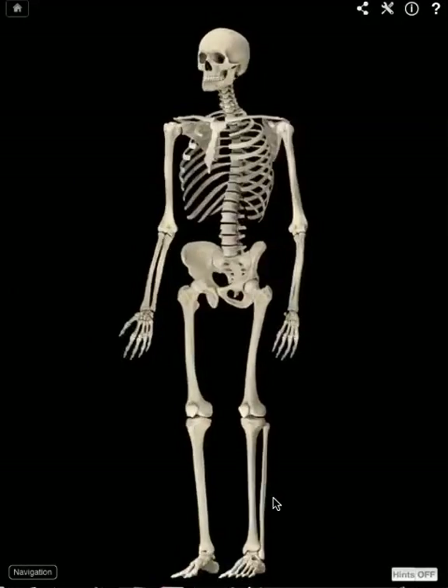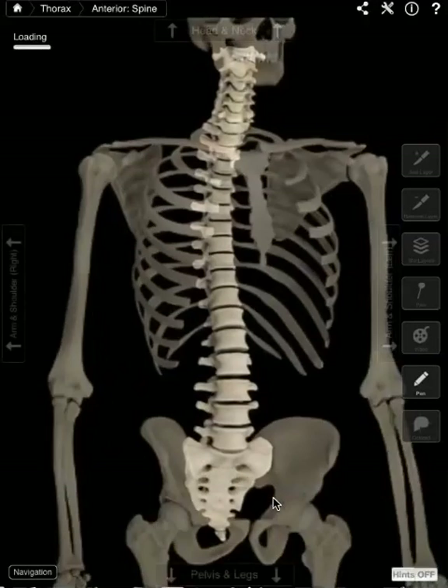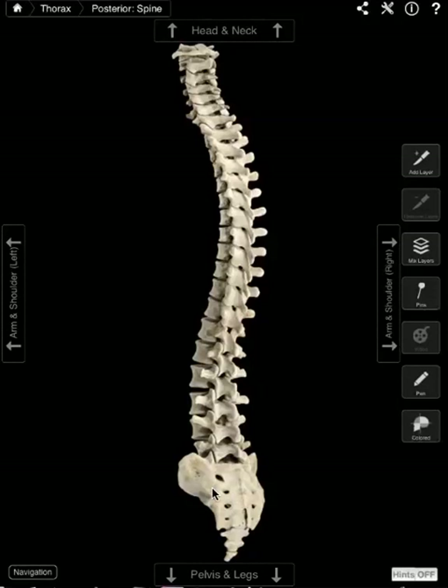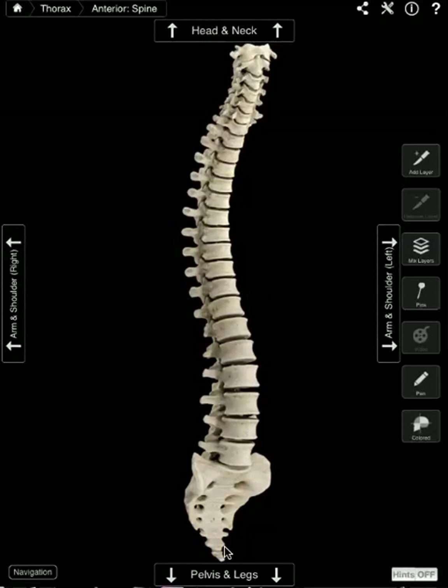Let's spin this around and take a closer look at the vertebral column. So this is your vertebrae, and remember what we said — it isn't just one solid bone. You can quite clearly see these are individual bones, or vertebrae as we call them. Down here we have what's called the sacrum, and the lower bit down here is the coccyx. So your vertebral column is made up of individual vertebrae, the sacrum, and then your coccyx at the bottom.